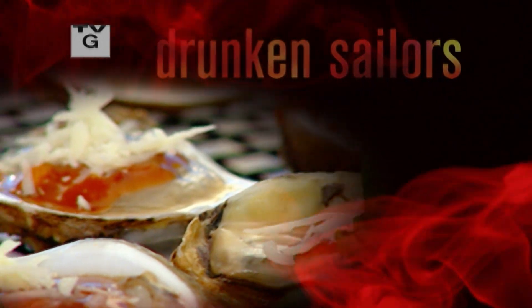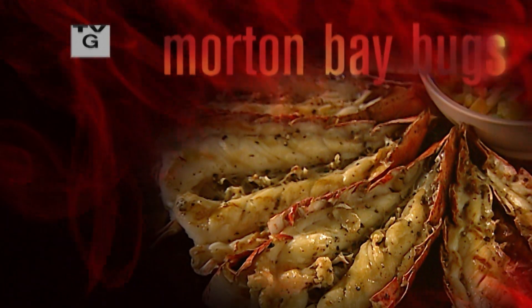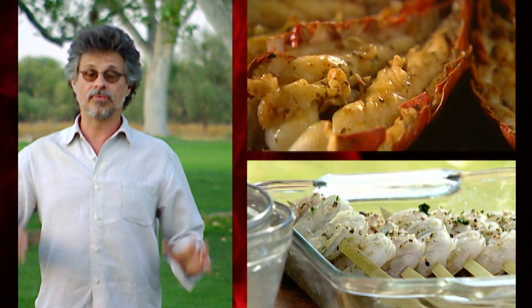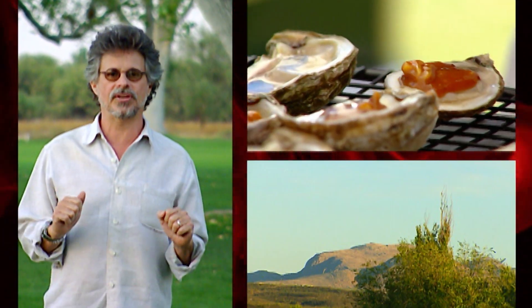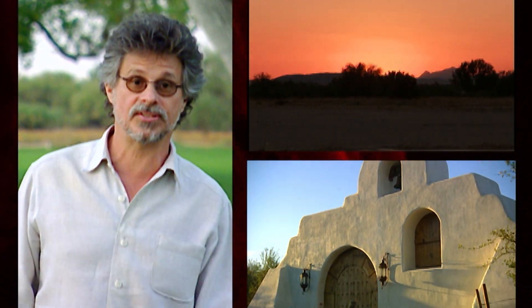Drunken Sailors, oysters sizzled on the grill, grilled shrimp cocktail. If you want shrimp cocktail with real flavor, serve it hot off the grill. Morton Bay Bugs, grilled with ginger, mint, butter. Nothing says luxury like lobster — from the ocean to the fire, it's shellfish on the grill. I'm Steven Reichland from the beautiful Tubop Golf Resort in Southern Arizona. It's time to grill.